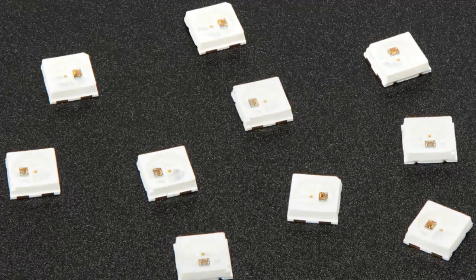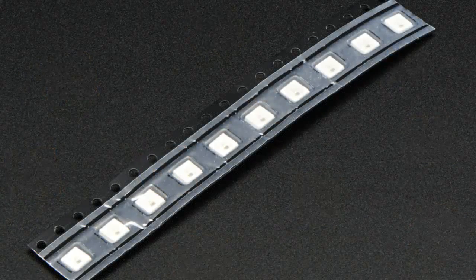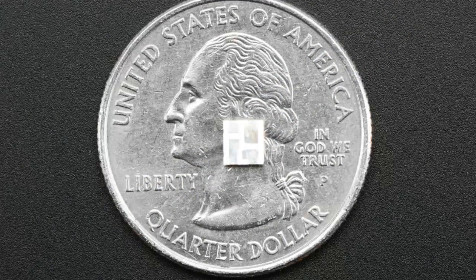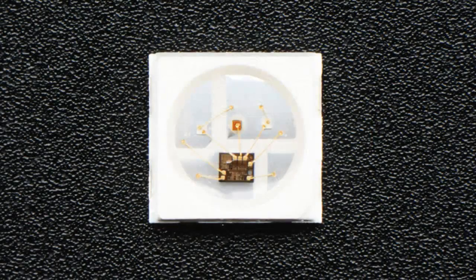First up, Neopixels. These are Neopixels, but they're little Neopixels. We have these new 3535 LED Neopixels. That means they're 3.5 millimeter by 3.5 millimeter rather than a 5 by 5, which means they are half the size.